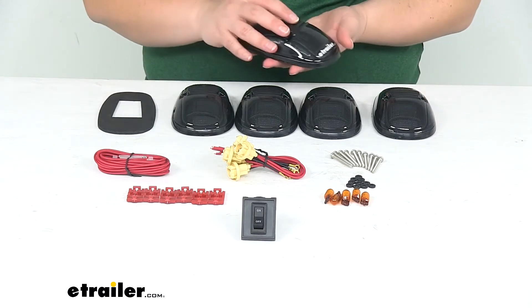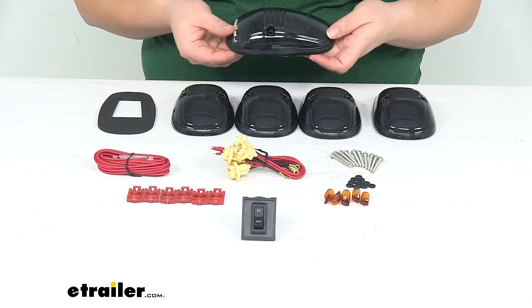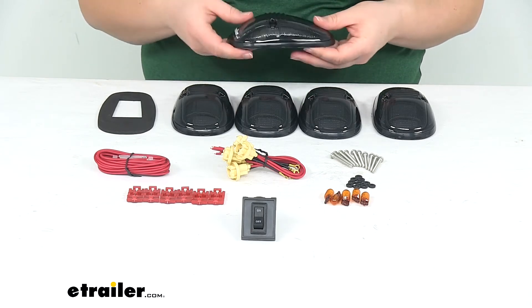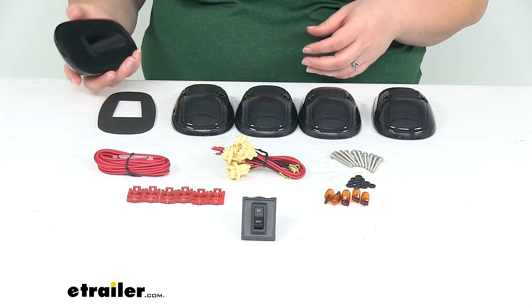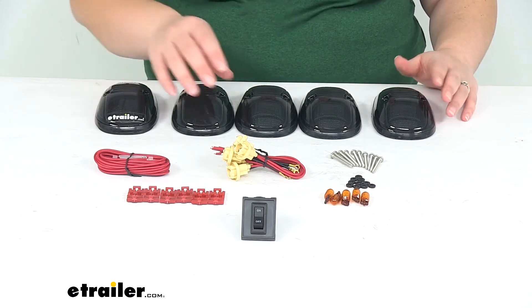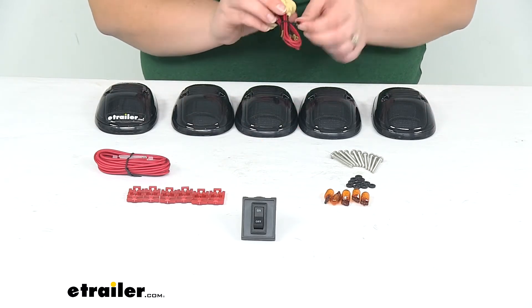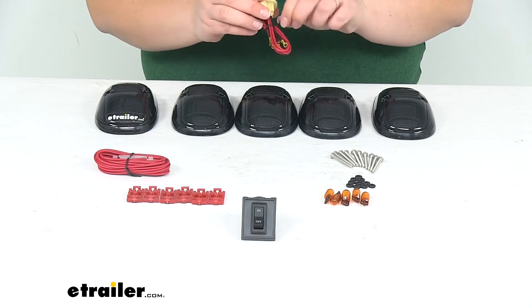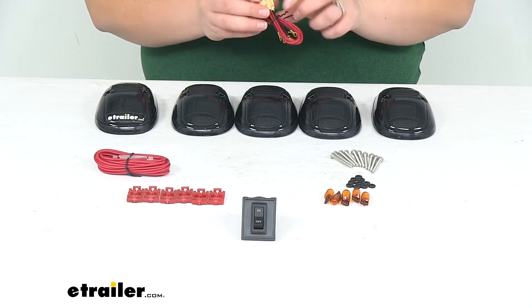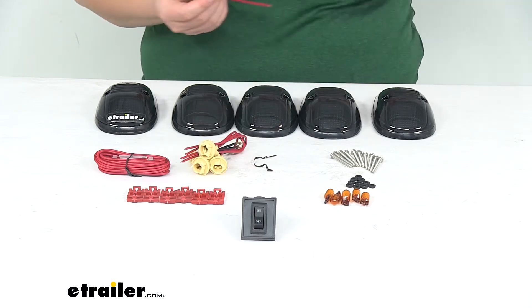Now the nice thing about this kit is that it does have the smoke lens over the light, so it gives that kind of blacked-out, murdered-out look for our truck. So if that's what you're going for, this is going to be a great option for you. It also comes with everything you need to get this installed, including the little sockets that our lights are actually going to fit into, the wiring hardware, and a switch so we can bypass our factory wiring.